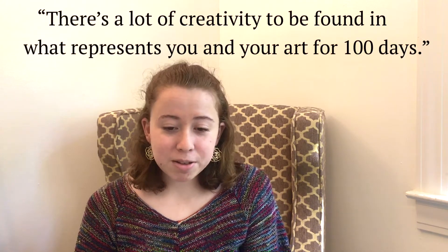A direct quote from Hilary Hahn: 'There's a lot of creativity to be found in what represents you and your art for 100 days. Everybody can take something from it in their own practice.' So basically this challenges people to practice 100 days in a row, record short clips, and post them to social media consistently. Not only does this improve consistency, but it gets you involved in the classical music community on social media — which I think was actually the catalyst for that community on Instagram, along with TwoSet Violin becoming popular at the time.